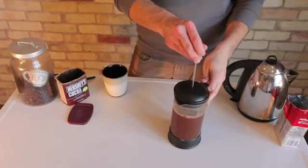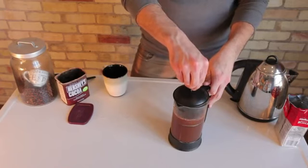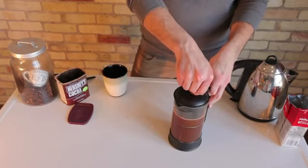You're then going to take your plunger and plunge the cocoa and the coffee beans down to the bottom. After you plunge the coffee and push it to the bottom, you can pour it into your coffee cups. You could add cream and sugar or artificial sweetener, whatever you prefer, or you could just drink it plain the way that it is.